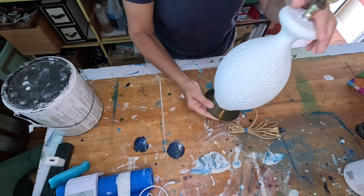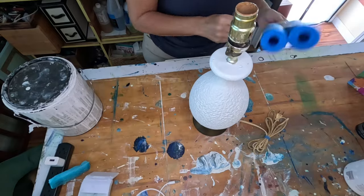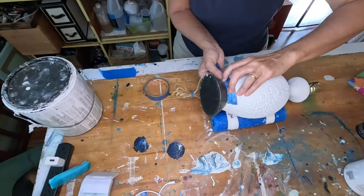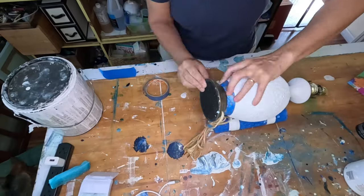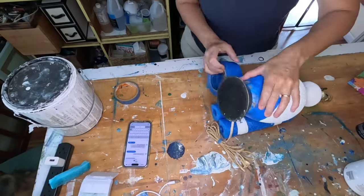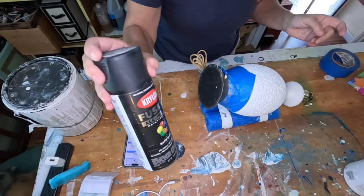Now I'm going to tape off the lamp. I'm going to be spray painting the base and I'm not very handy with a spray paint can, so that's why I'm taping off the lamp so I don't get any paint on it. I'm going to take it outside and give it a spray.